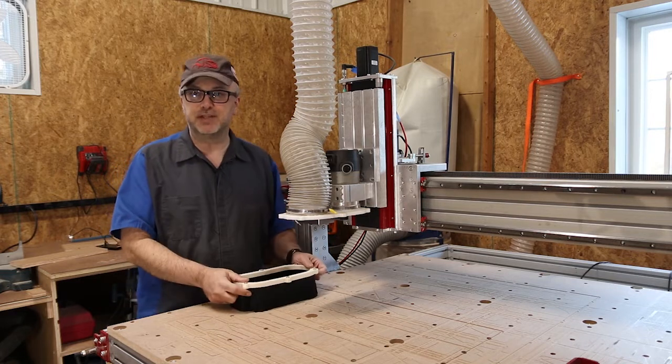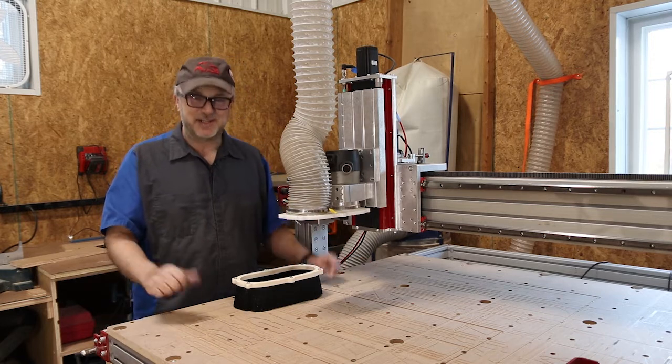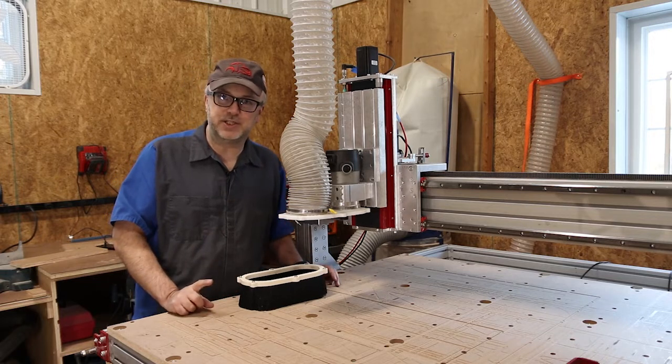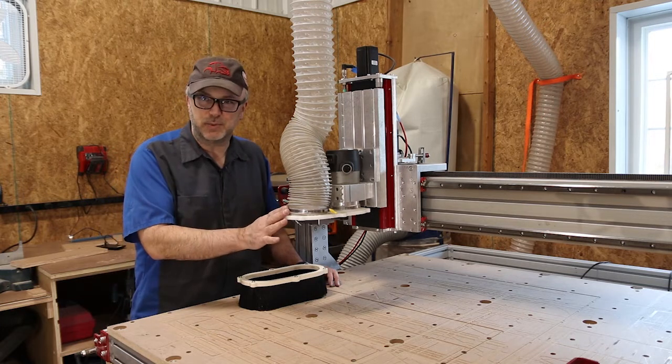Links to all the parts — the brush from McMaster-Carr, the threaded inserts, everything — are on the CNC Router Parts website. A dust shoe is very important because the number one thing these machines generate is sawdust. They take solid material and mill it into dust, and especially with MDF, you're going to wish you had one.